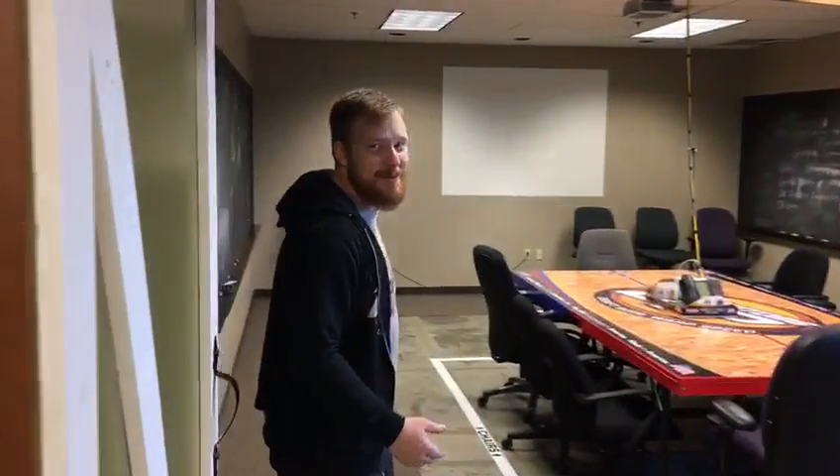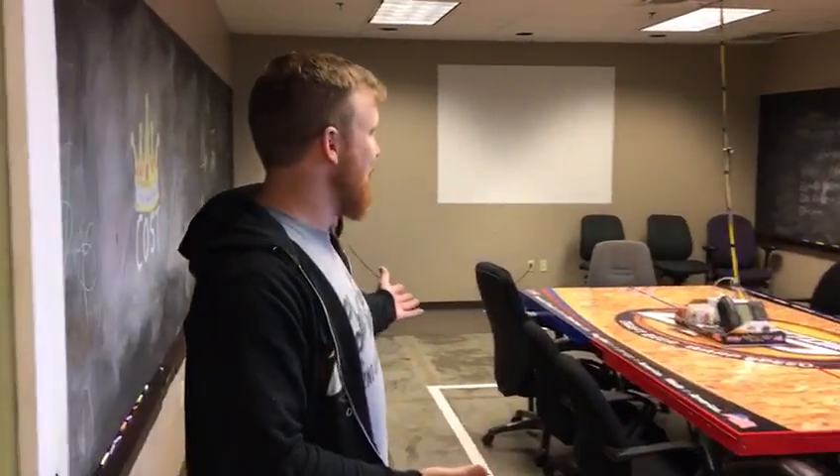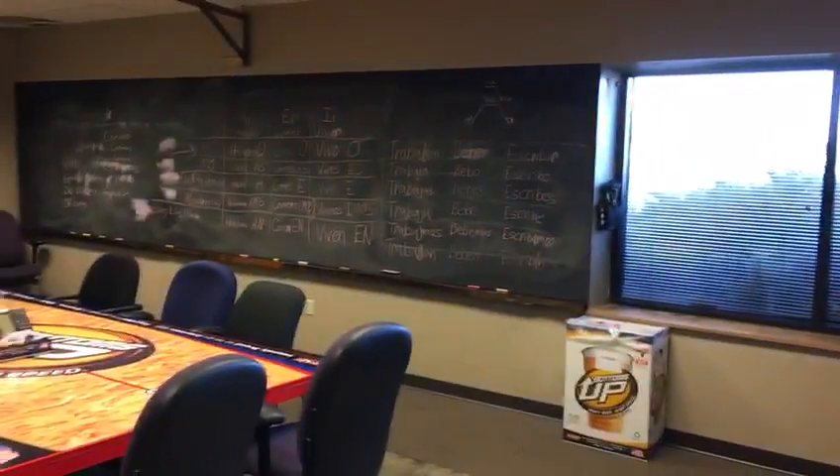Hey guys, welcome to our new conference room. You may remember before that the conference table was cluttered with a bunch of garbage and there were chairs everywhere.